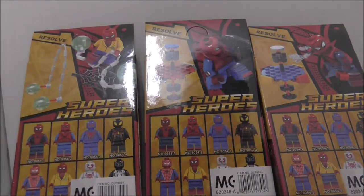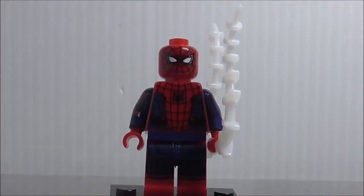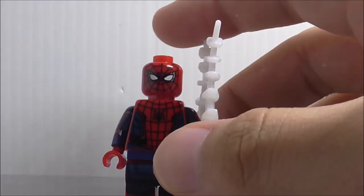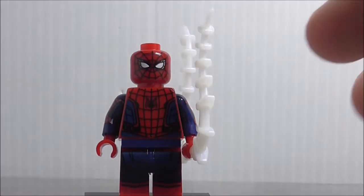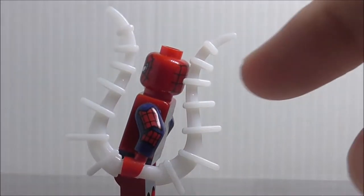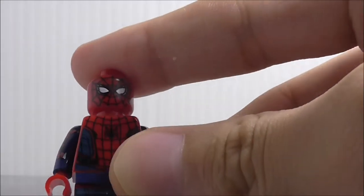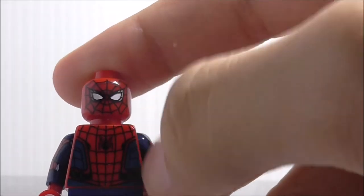So the first figure here is the Spider-Man Homecoming suit. He has this white web kind of piece, and you can also get this extra piece. The head printing looks really nice — you got the eyes and all the webbing printing.